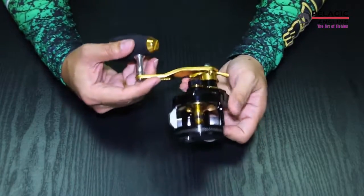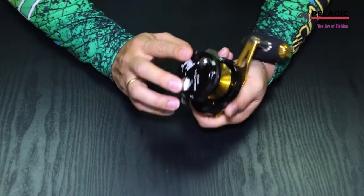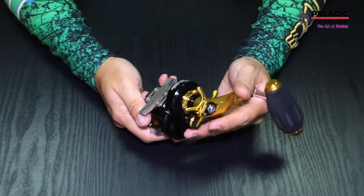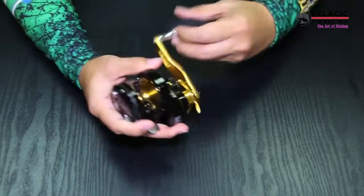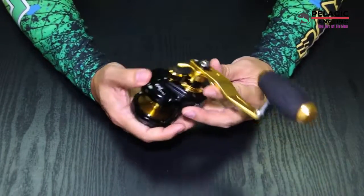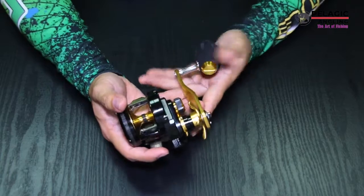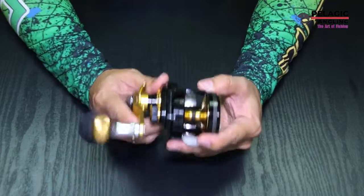So overall, on this Tika TYA5L, I can say it's really, really a good reel at a very affordable price. So for anyone out there looking for a good, reliable, and affordable overhead reel, I recommend Tika. It's a saltwater reel.